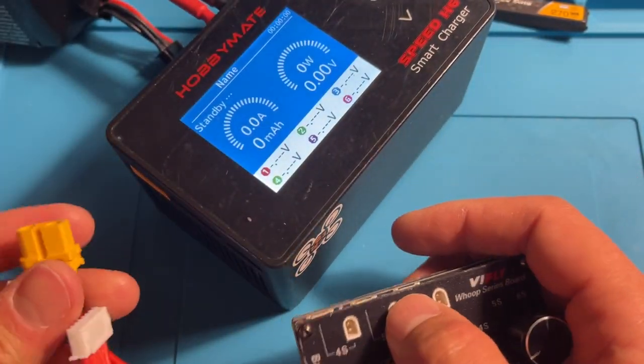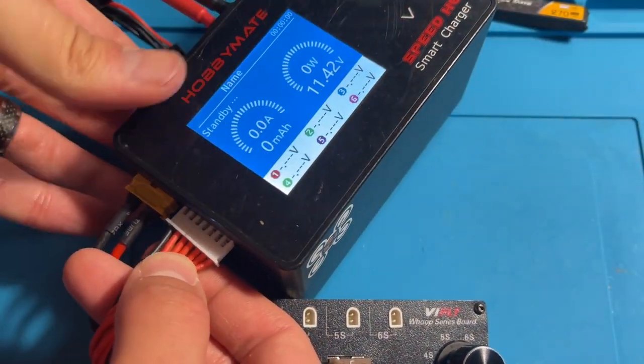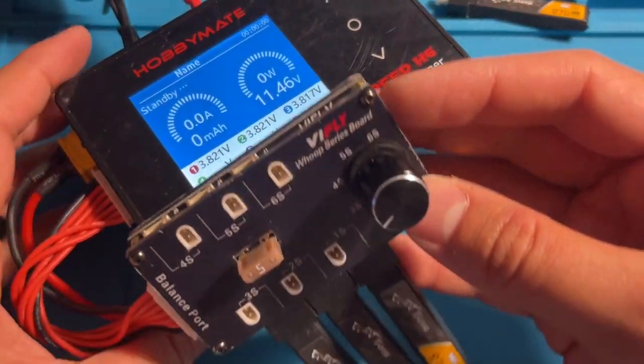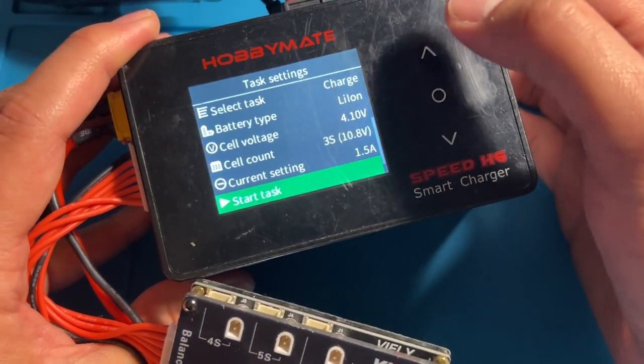Now I've got my charger and I connect the XT60 first, then connect the balance cable. My charger sees it as a 3S battery, so all I have to do now is set the charge mode.